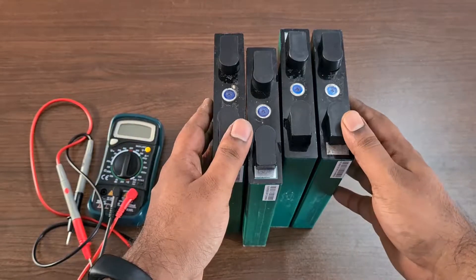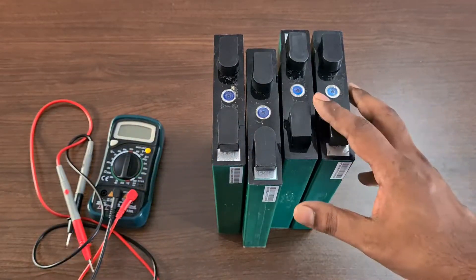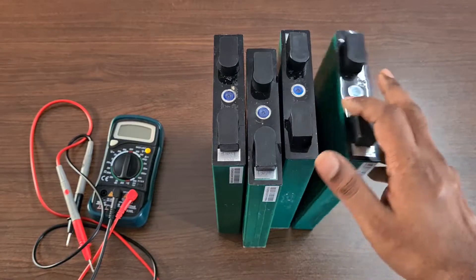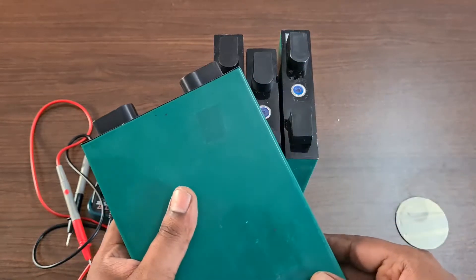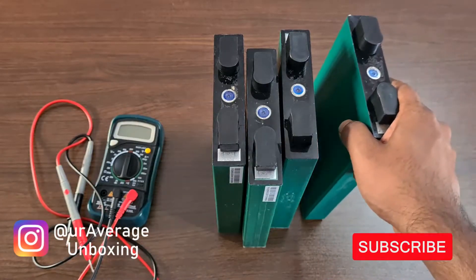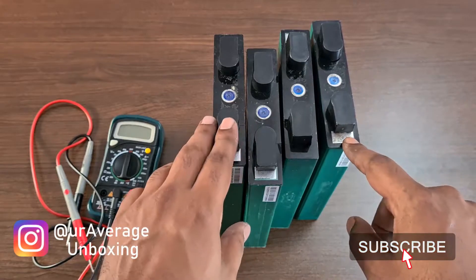Hey guys, welcome back to my channel. Now we are going to show you a 12 volt lithium iron phosphate battery pack. These are individual cells sourced from China, and we are going to be building a 12 volt lithium iron phosphate battery.